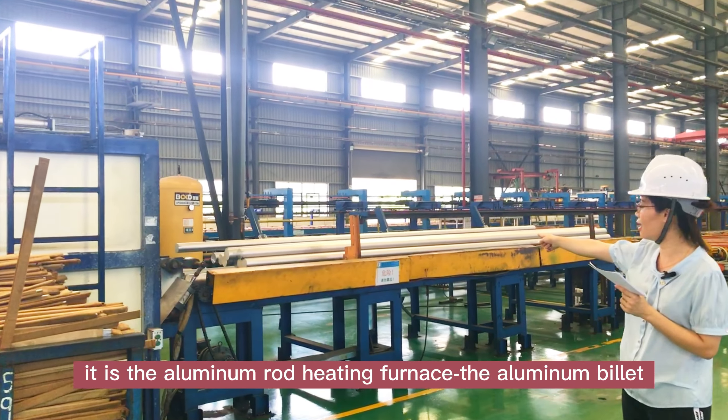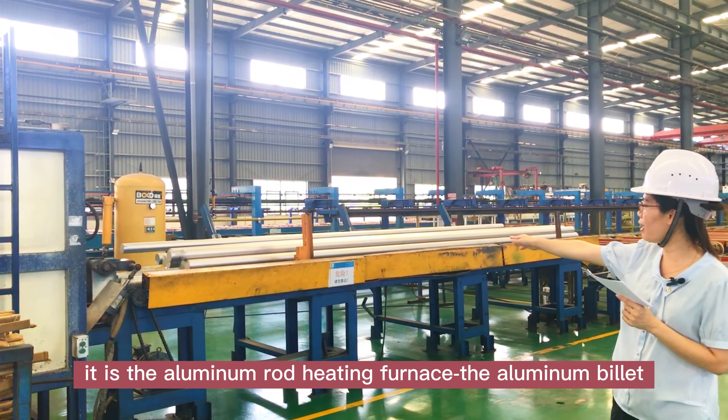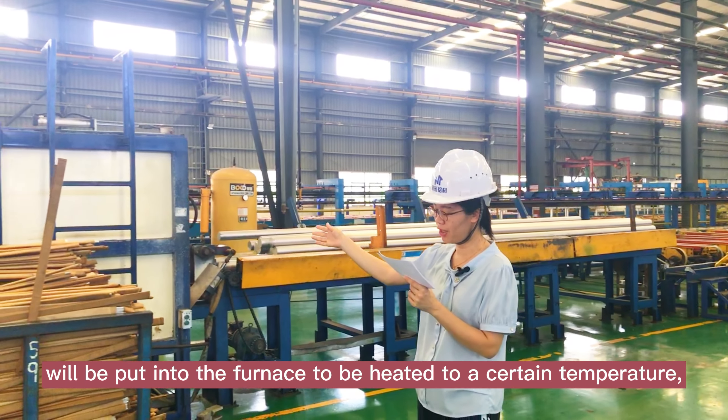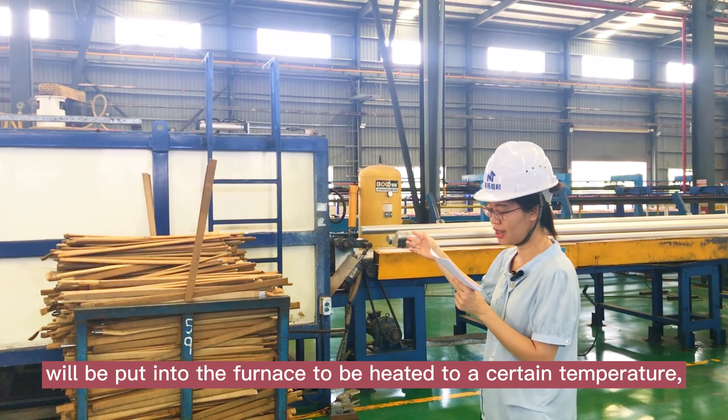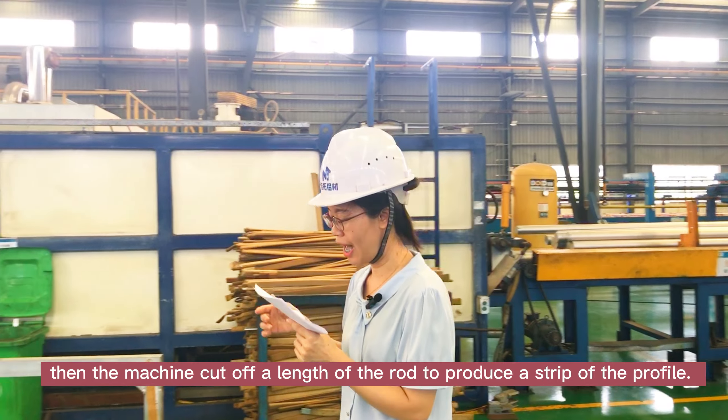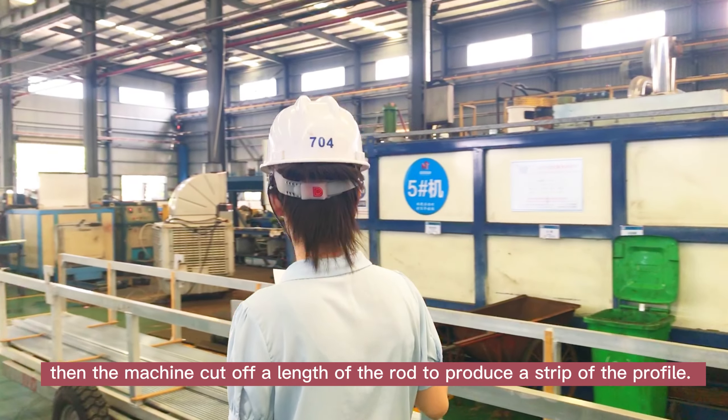This is the aluminum billet heating furnace. The aluminum billet will be put into the furnace to be heated to a certain temperature. Then the machine cuts off a length of the billet to produce a section of the profile.